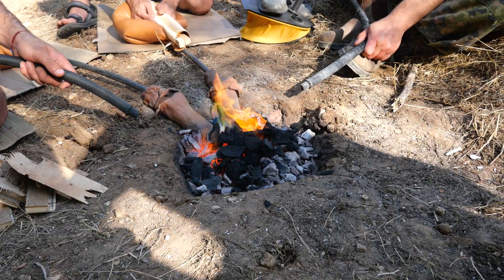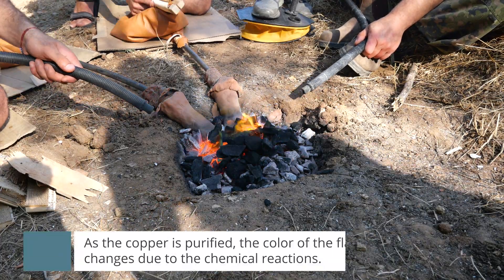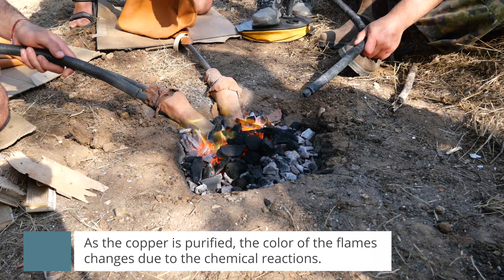They lined the furnaces with some sort of mortar — clay or similar material — and then filled them with charcoal. The reason they had to use charcoal and not wood is that wood contains a lot of oxygen. The idea is to create an atmosphere without oxygen. Charcoal produces CO, and once burning it wants to suck in oxygen — instead of taking it from the atmosphere, it is forced to extract the oxygen from the copper ore, which creates the reduction. This is why they needed a closed furnace and why you cannot do this in open fire.